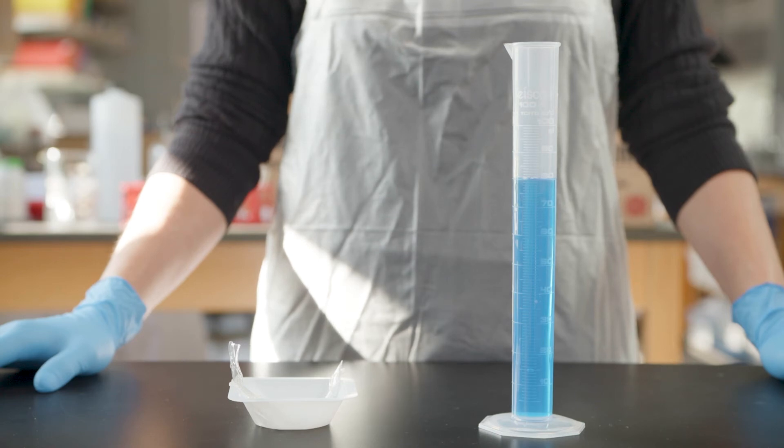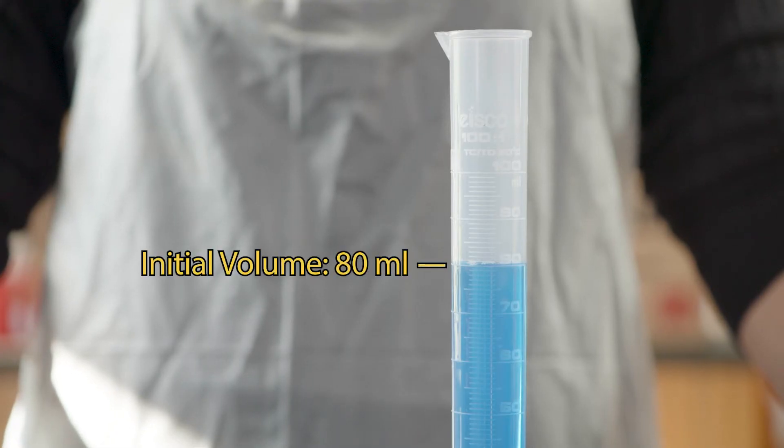This video demonstrates how to measure the volume of the filled dialysis tubing by water displacement. Record the exact volume of water in your graduated cylinder. A drop of food coloring has been added for visibility.